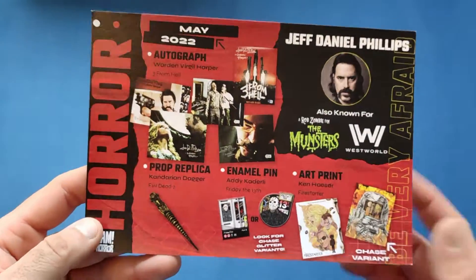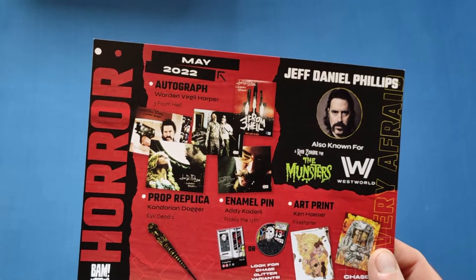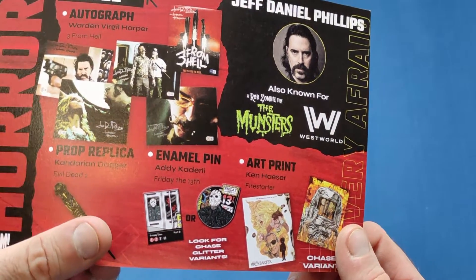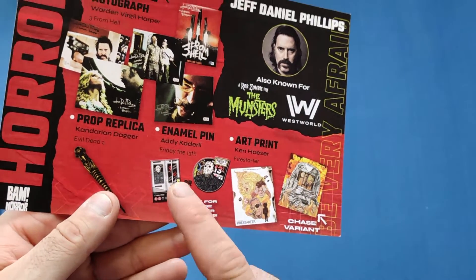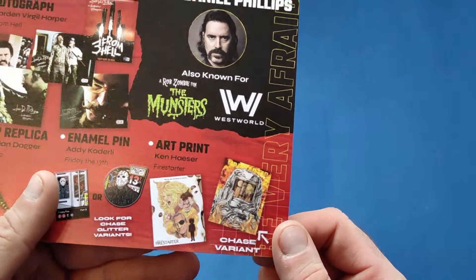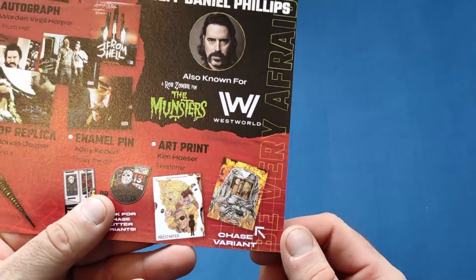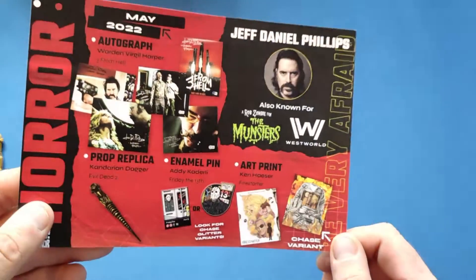I thought it looked familiar but I thought it looked a little different — turns out it is a nice little miniature prop. The enamel pin is by A.D. Kaderli, Friday the 13th. They had two nice variants; I think I prefer the one I got but the other's still a good one. The art prints are by Ken Hauser — Firestarter. I actually got the chase variant for it, but the other ones are pretty nice as well.